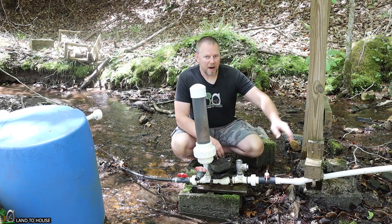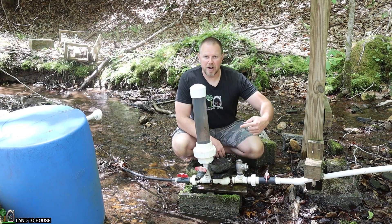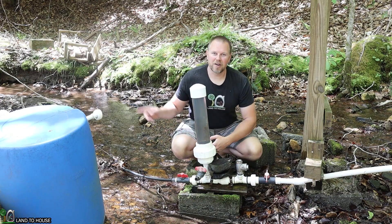Basically, water comes down a pipe, activates this waste valve, sends a pressure wave into this pressure tank, and that sends water uphill.